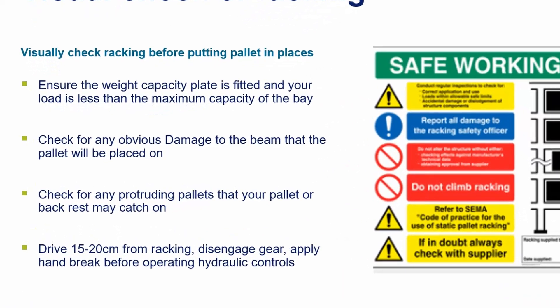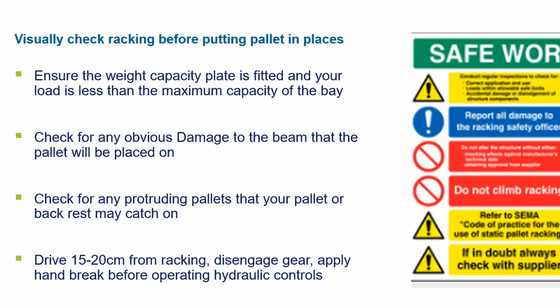Visual check of racking — visually check racking before putting a pallet in place. Ensure the weight capacity plate is fitted and your load is less than the maximum capacity of the bay. Check for any obvious damage to the beam that the pallet will be placed on. Check for any protruding pallets that your pallet or backrest may catch on.